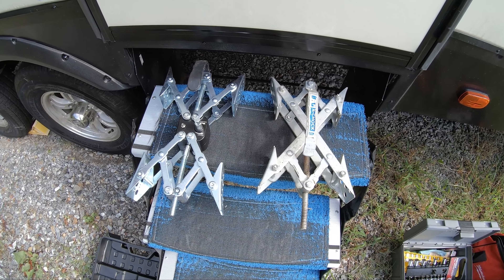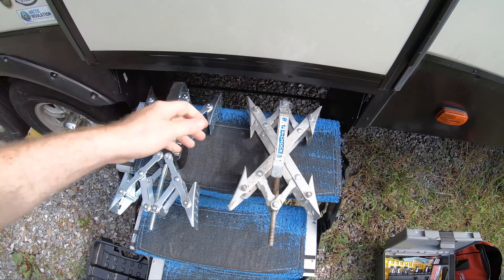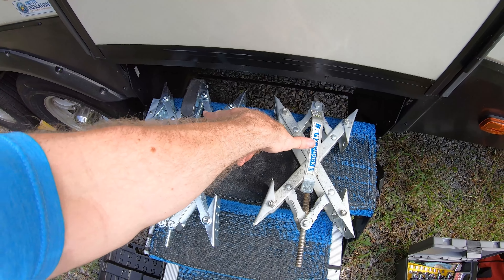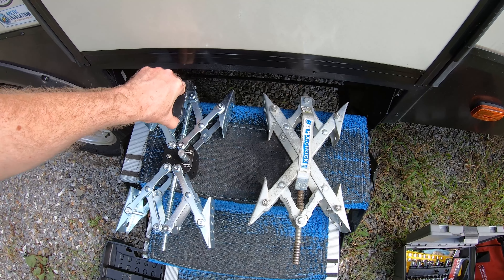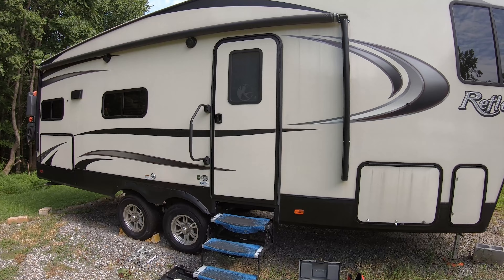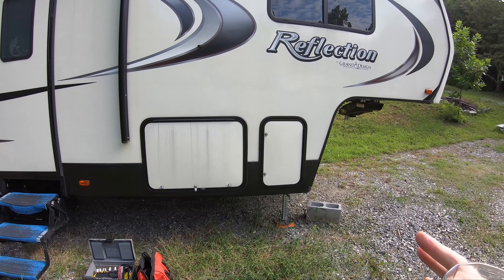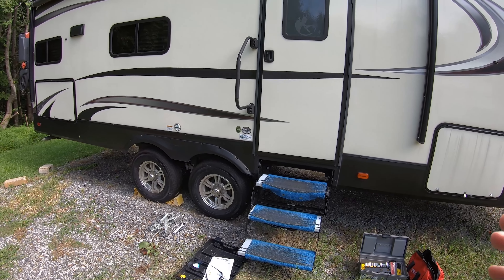One thing I was curious about: does it really matter to have a chalk on both sides, or is one sufficient? Previously we were just running one X Chalk on one side of the RV. The main thing these chalks help with is front-to-back movement. Side-to-side movement, you'll probably need some other sort of chalk — or in our case, something to stabilize the front end of the fifth wheel.